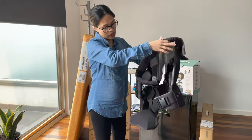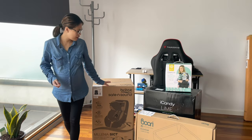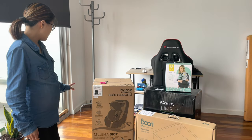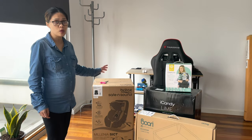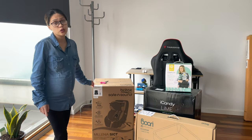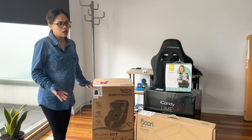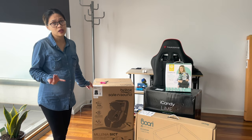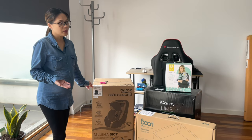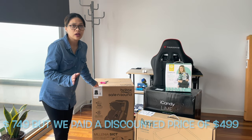It's a decent size and you can always adjust the back. Next up we have the Britax Safe and Sound Millenia SICT ISOFix Silhouette Convertible Car Seat. This is the most important purchase we had — it took us a while to choose because you have to make sure it's safe, the quality and reviews are good, and that it's suitable for your car.